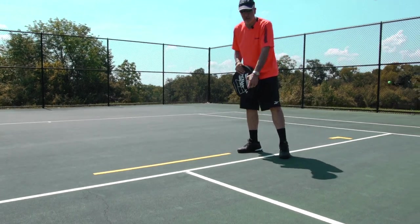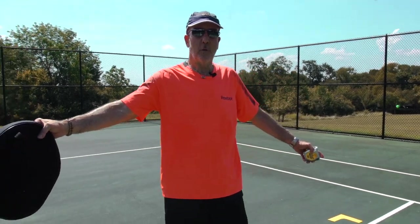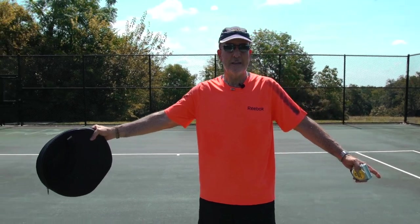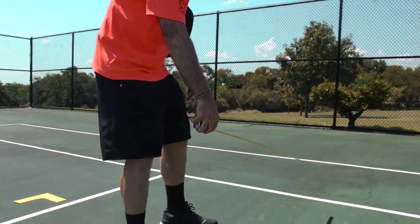The tennis service line to the net is twenty-one feet. Half a pickleball court is twenty-two feet. For the width of the pickleball court, you've got twenty feet on each side. The tennis singles court is twenty-seven feet, so you just come in three and a half feet and set your lines.